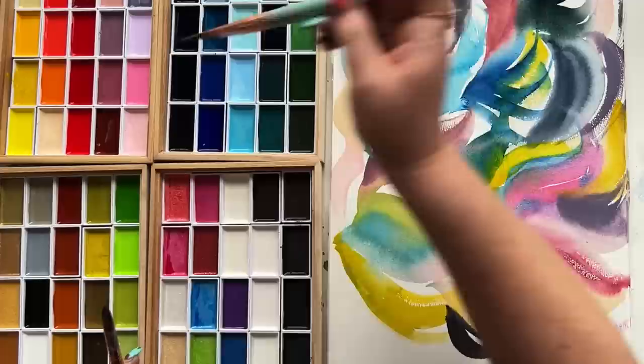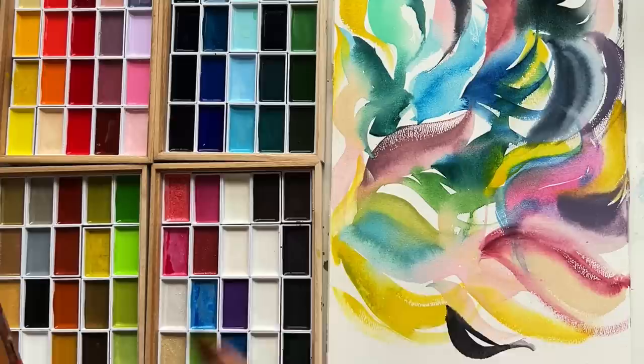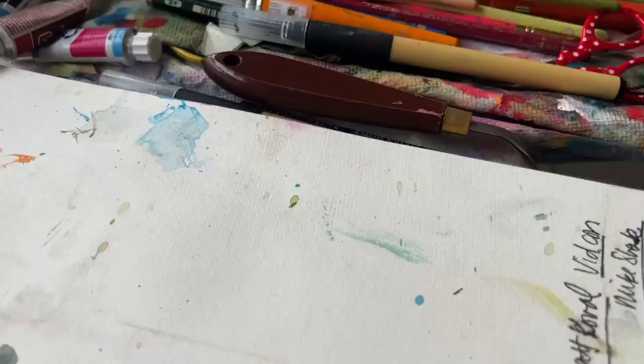Things like that can really help you push the envelope with the capabilities of these particular paints. It's not that you can never layer with Gansi Tambi, but you might hop onto the struggle bus if you're not prepared for some of the potential hiccups that might come with it. So I need to let this painting dry a little bit. And while we're at it, I feel like you deserve an update about this crazy studio redo I've been working on since last fall.